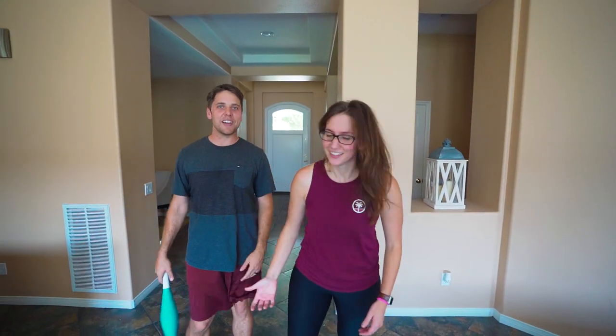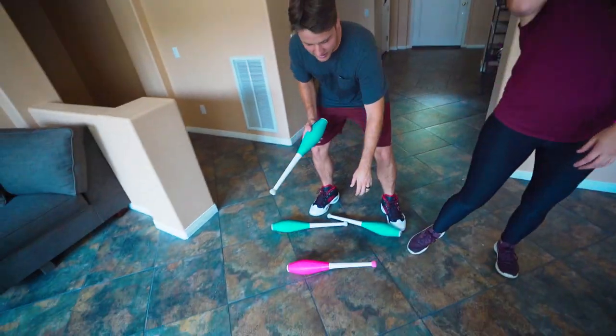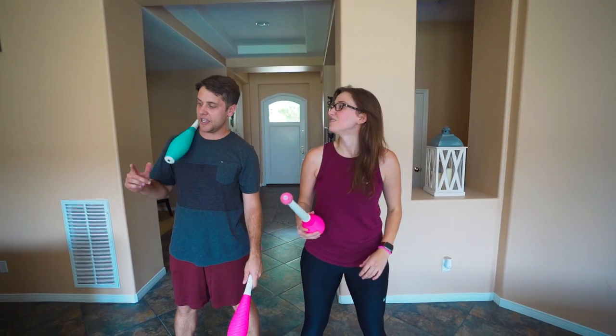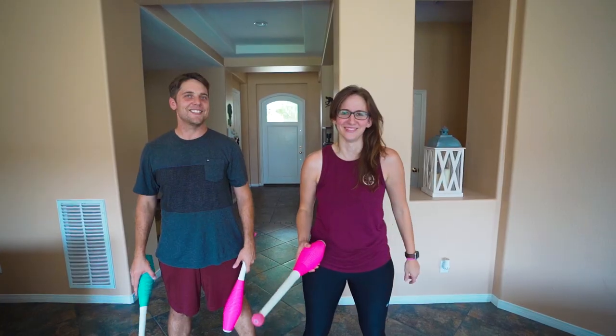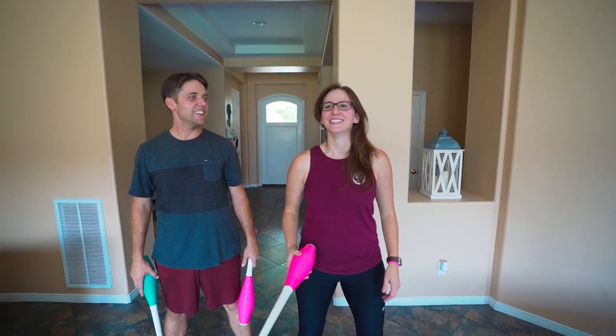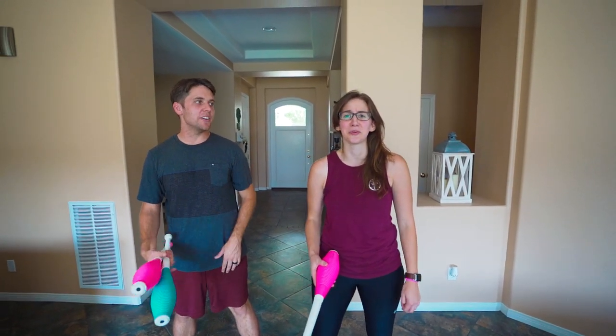Wow, that was great. I'm the best teacher ever. That one you bent down too early — you've got to wait a sec, wait until it hits its peak. It has to go higher, right? Just dip it below. It's so pretty.